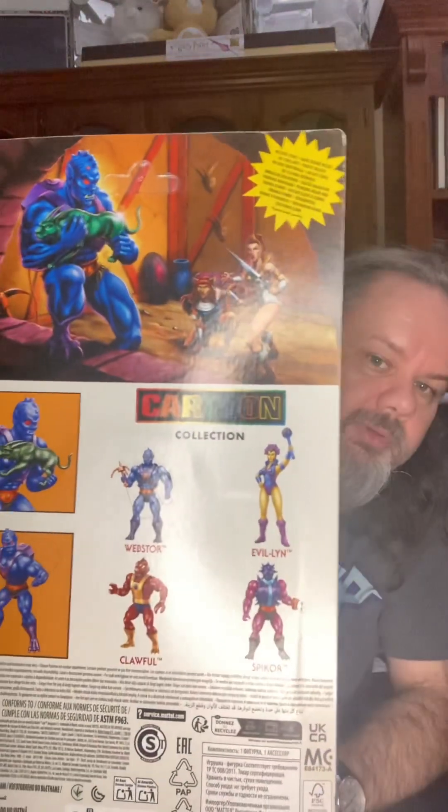Hey there spooky kids, it's Paranormal Hagrid here again. Today I have done a Motu haul from Big W, and for the first time in ages Gawler actually got some new stock — they have the cartoon collection.